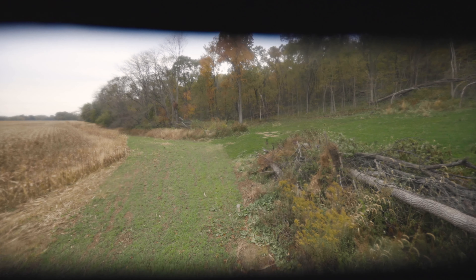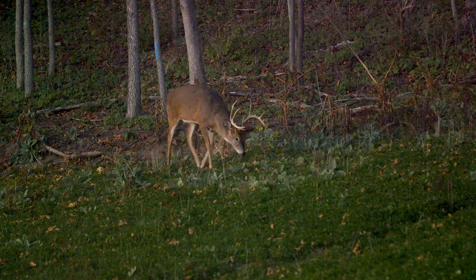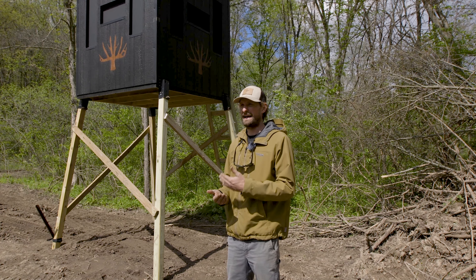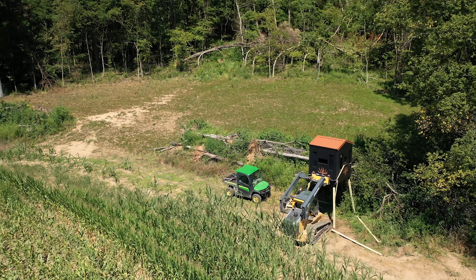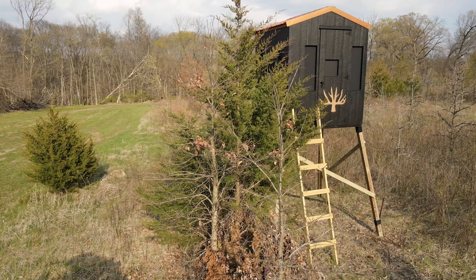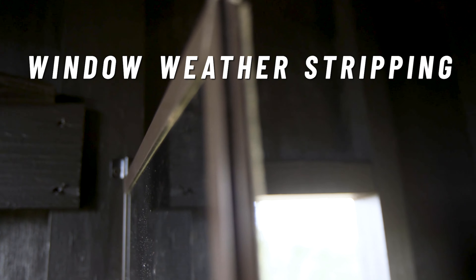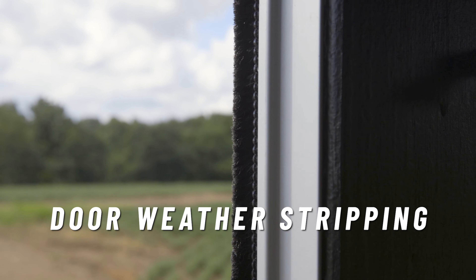A lot of us die-hard bow hunter guys don't necessarily love box blinds, but it is a tool for certain scenarios. My number one criteria for a box blind is it has got to be scent free — it gets you into so many more spots with these deer that you might otherwise not be able to. Any of the joints that can swell and contract throughout the change of the seasons are all silicone, and we've been really meticulous about the weather stripping to make these things as scent-tight as possible.